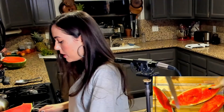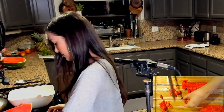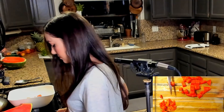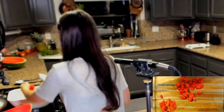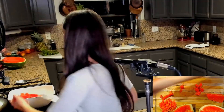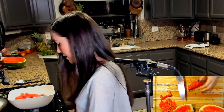Taste test. Eh, too big. Alright, this is a lot already, it seems like. Last piece. I think I'm going to stop there, otherwise the bowl is going to be full.